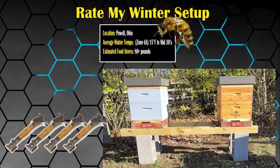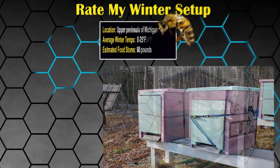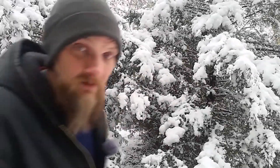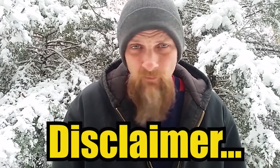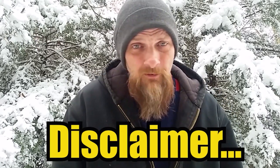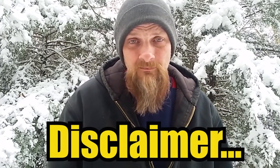At the end of this video I'll explain how you can submit your own photo and description to be included in this series, which I plan to release one video a month until winter's over. I will not be giving out names — it's up to the individual to leave their name in the comments. Please remember, in the real beekeeping world my rating system means nothing — mother nature is in control. This is all for fun, maybe to help you make a local connection and learn from each other's setup.